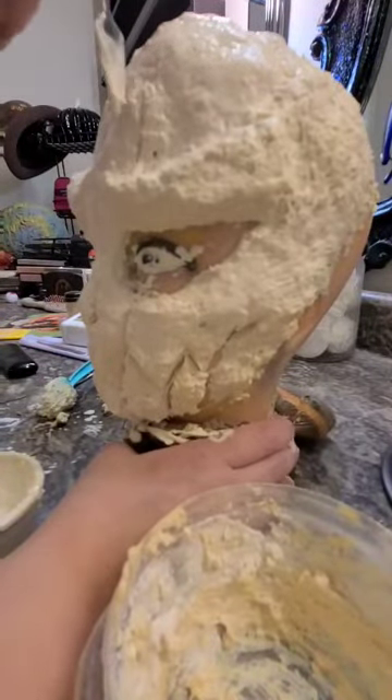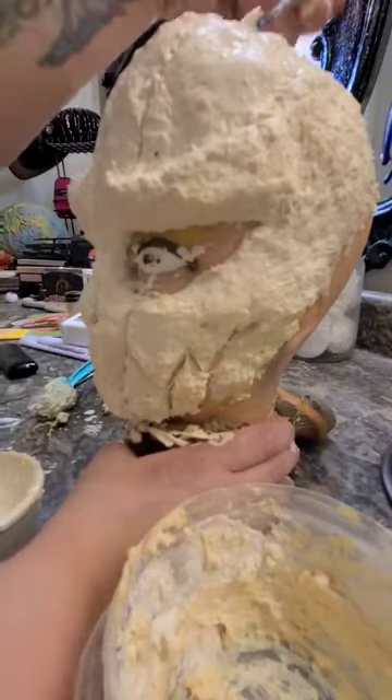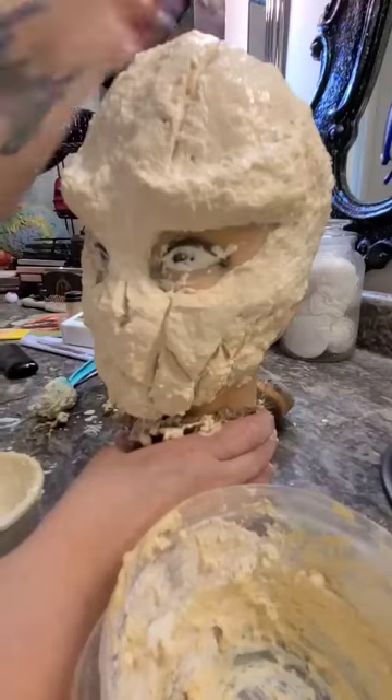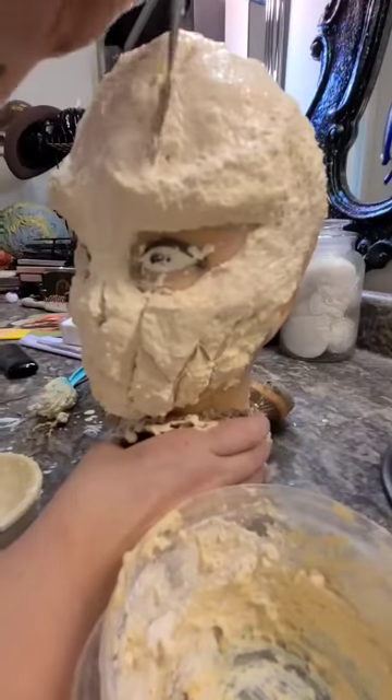Now to make it look a little bit more like a pumpkin, I'm going to add lines all the way down its face and around the back of its head, and I'm going to give it a sunken-in look so we can highlight those later.